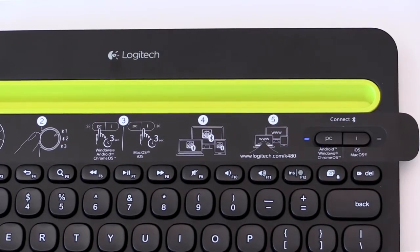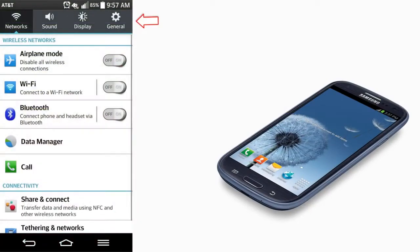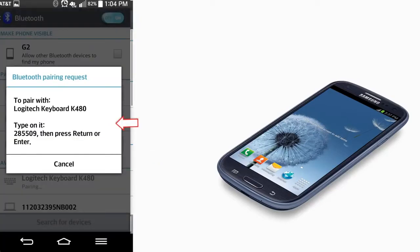Now, on your Android device, go to All Settings and then choose Wireless and Networks. Tap Bluetooth and confirm it is active. Select Logitech K480 from your list of Bluetooth wireless devices. Then, follow the on-screen instructions to complete the pairing.